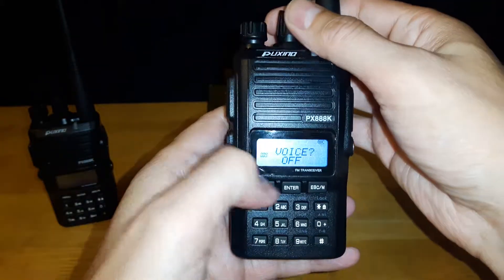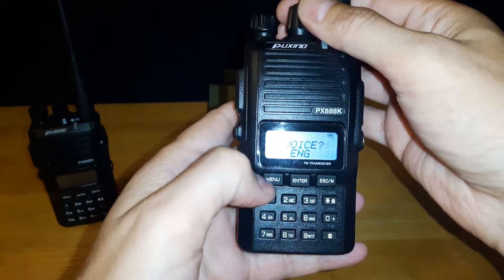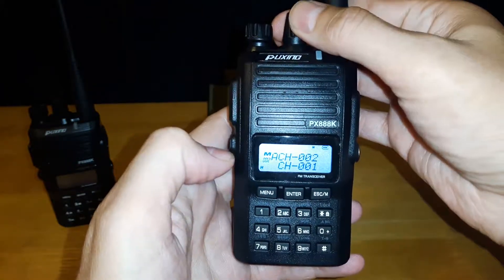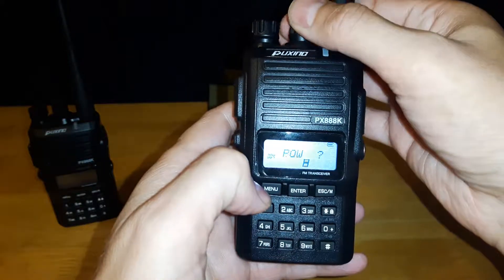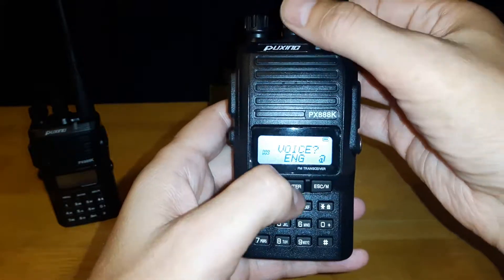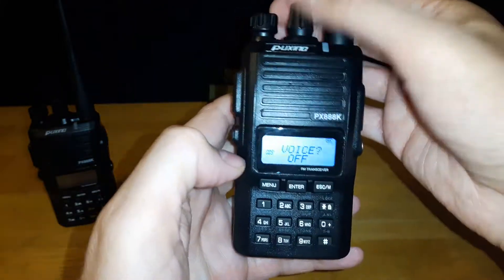The next one is voice — this lets you have the option of different languages. Now that it's on English, if you hit a button you get a voice reading out channel numbers and menu options. It has two languages: Chinese and English, plus off.